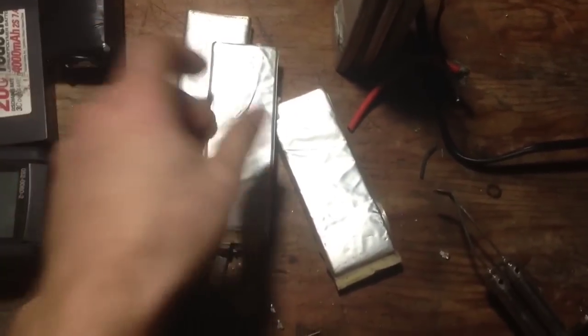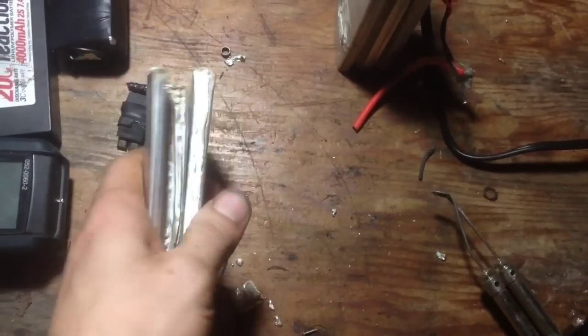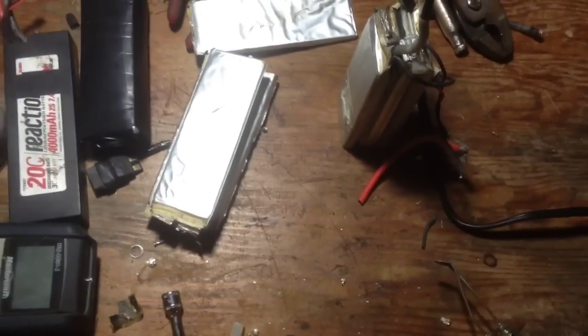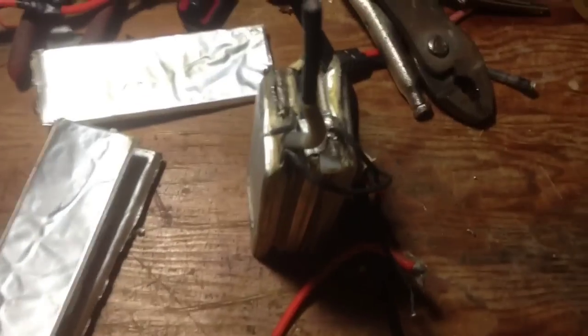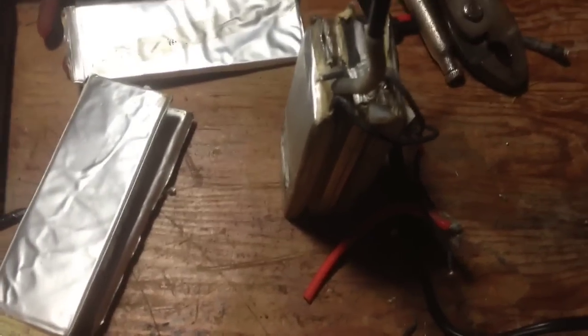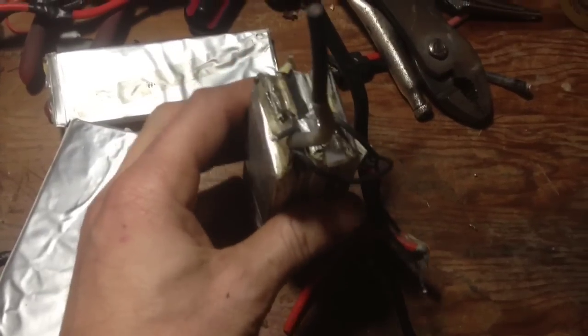They're at like 0.32 — basically nothing. So instead of throwing all the batteries out, I dismantle them, take them apart and rebuild it. Take what good cells you have from one battery and a good cell from another battery and put them together into one.